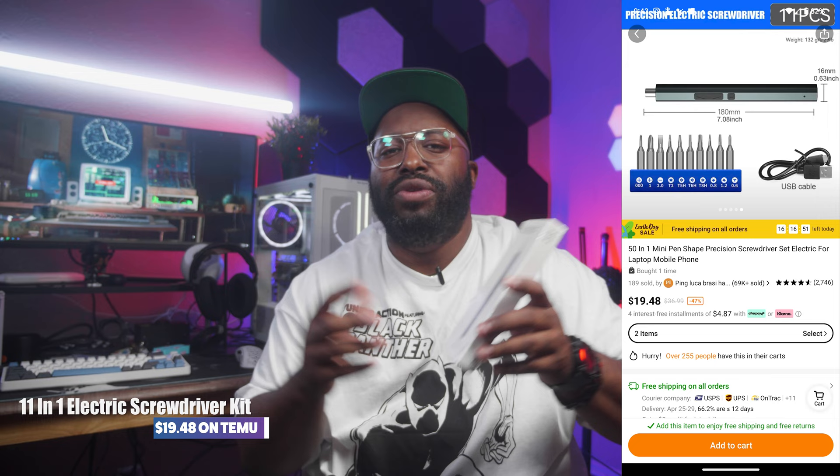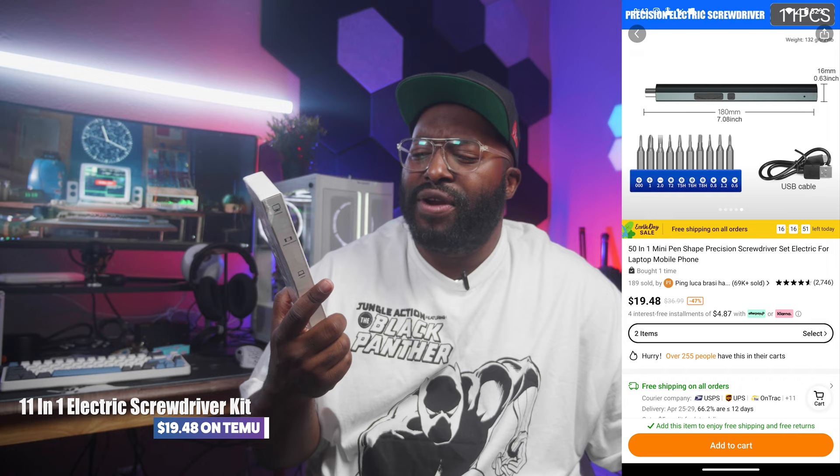This right here I was actually kind of interested to pick up. As someone who does a lot of PC building, it's always good to have a screwdriver, especially one with power — I have a couple of them. But for $20, I wanted to see what this one can do. There's a little bit of confusion because I thought I got the 50-in-1 mini pin-shaped precision driver, but it also says 11-in-1 screwdriver, and on here it says 10 screwdriver bits. So I'm guessing this is the 11-in-1 version — which is something you've got to watch out for on T-MU. A lot of the titles will say a specific thing, but when you get into the options, there are different variants, so you've got to make sure you're getting the exact thing you want.